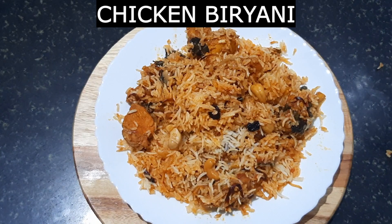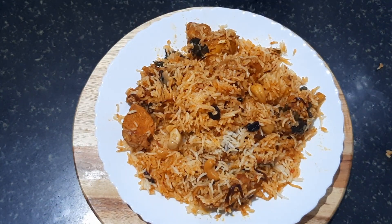Hi everyone, welcome to the channel Swasta Foods. We are going to make a taste of chicken.